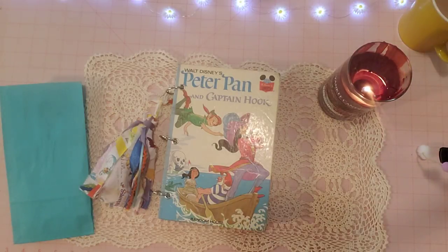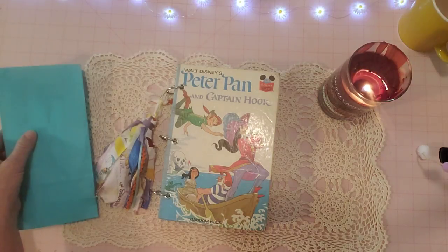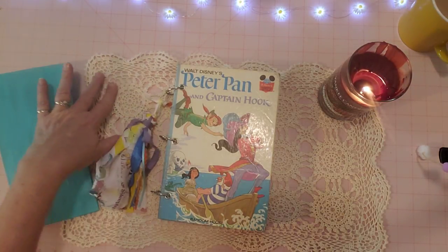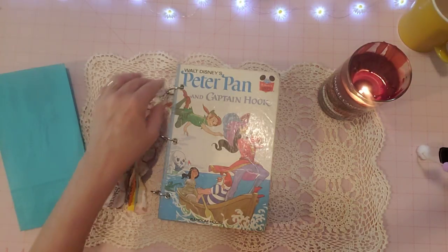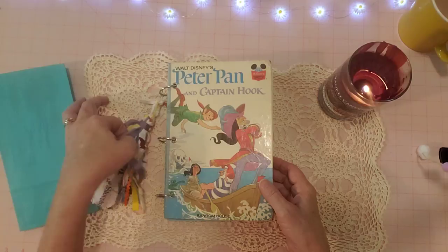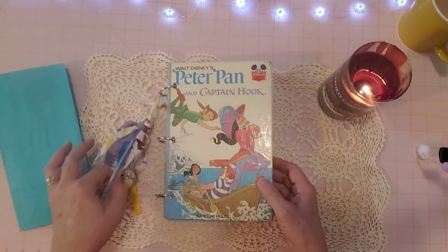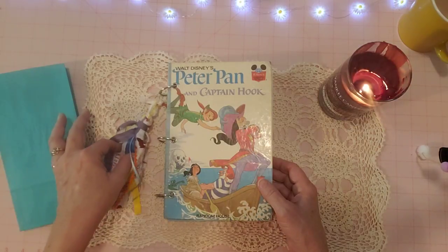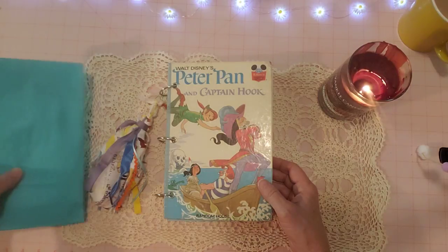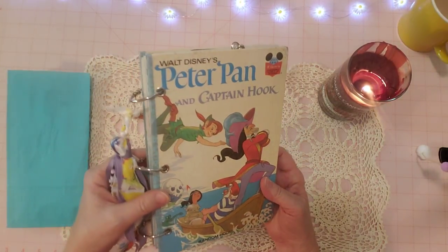Hi guys, it's Sherry! Welcome to my channel, thank you for joining me. I'm here with a finished flip-through of this Peter Pan journal — three ring bound — that I previously said I was going to do. This is going to be the last of the three ring bound journals for a while, because the next journal I'm going to make is going to be a glue book with a spine.